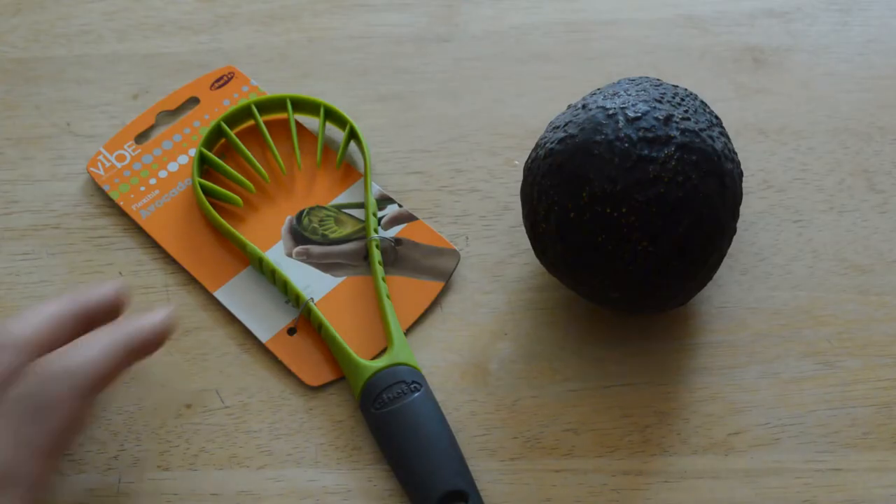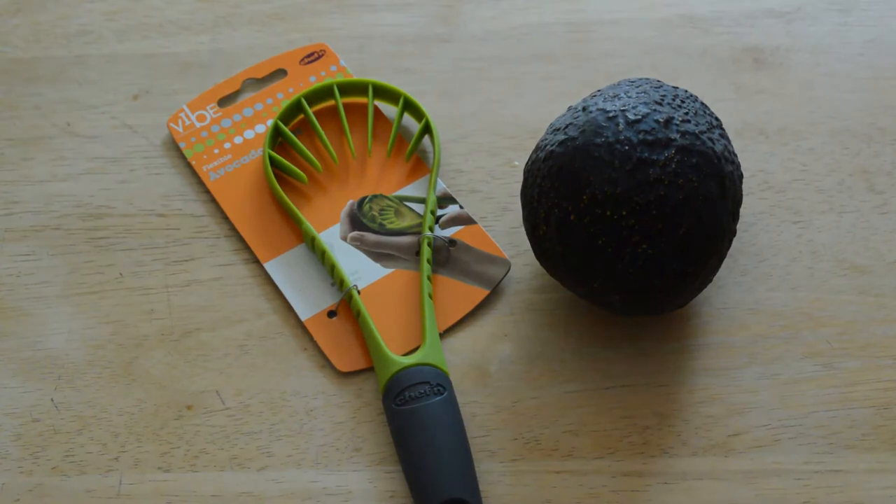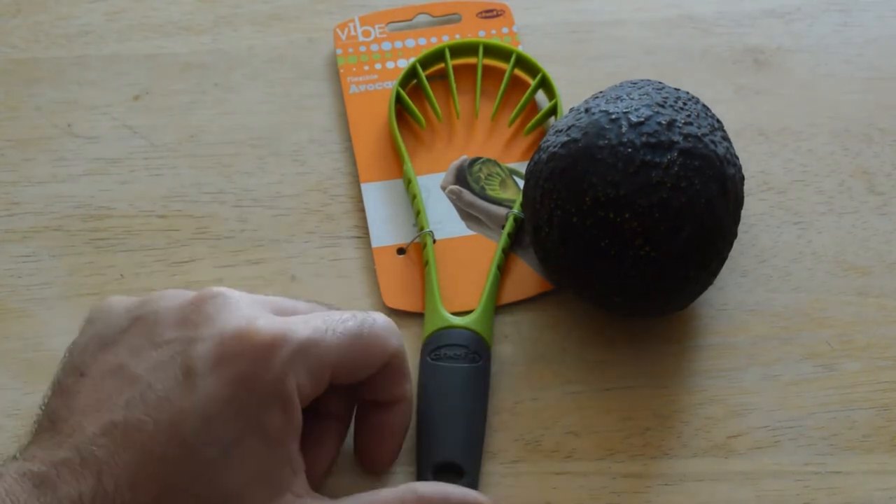Hey, what's going on everyone? Welcome to the NAML's review of another avocado slicer. I've reviewed other avocado slicers on this channel — they always seem to do well and there doesn't seem to be any end to how many avocado slicers I can find. So this is another one by the Vive by Sheffin.